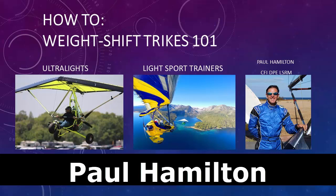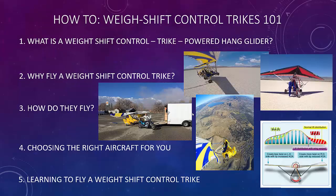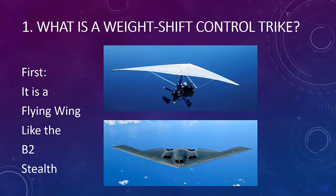Here we're going to look at the basics of weight shift control. Today we're going to cover: what is a weight shift control trike, also known as a powered hang glider; why fly a weight shift control trike; how do they fly; choosing the right aircraft for you; and learning to fly a weight shift control trike. Those are five subjects we're going to be covering today.